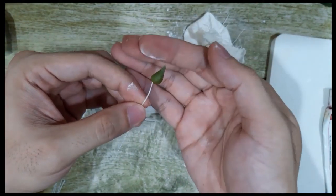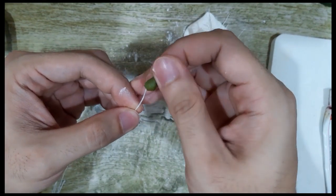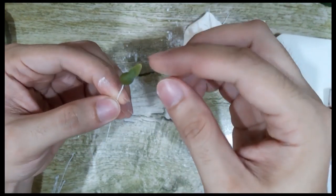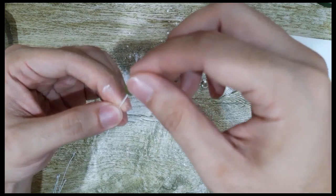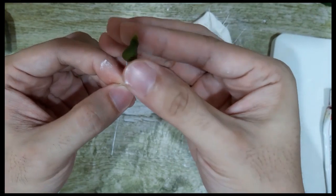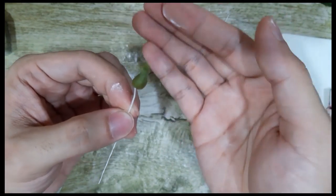What I like to do is press the end part so that it's a little bit flat. And then I try to create movement with it, just like so. You need to make 5 or 6 pieces of this one.